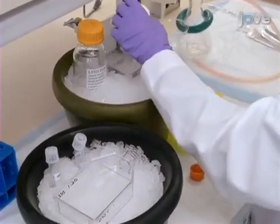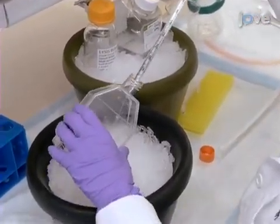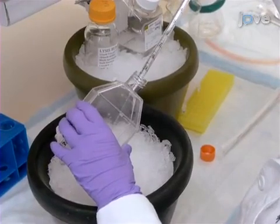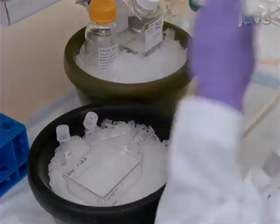To begin, wash the cells briefly with ice-cold phosphate-buffered saline, or PBS, using 10 milliliters of buffer per T75 flask. Keep the cells on ice for 5 minutes or until they start detaching from the flask.